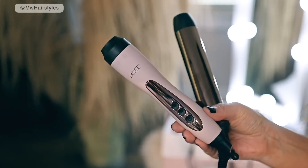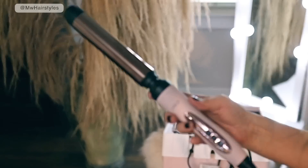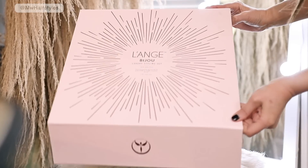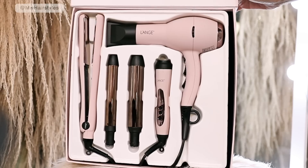The beautiful curling iron you're seeing me use here is by Lange. I've had this for a couple of weeks now because they sent it to me in a PR package. When I opened the package I literally squealed because the packaging and the curling iron and the whole set is just so beautiful and girly. I'm going to show you guys the entire set in a minute — I think this is a limited edition holiday set.